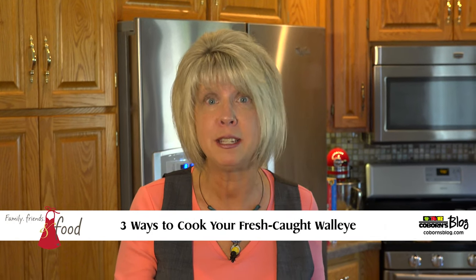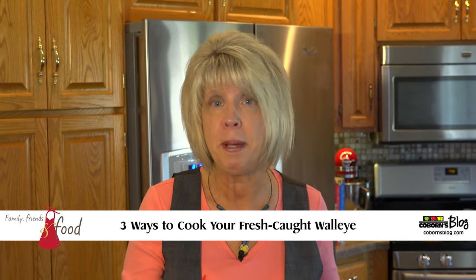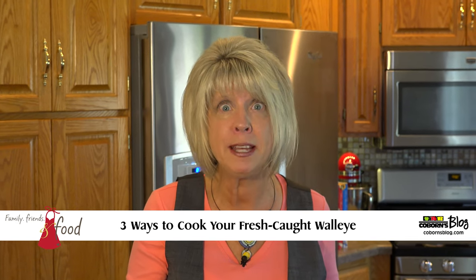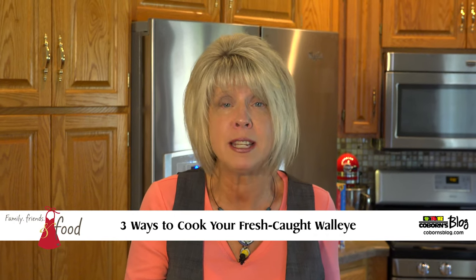Hi, this is Jane at Coburns. Welcome to my kitchen. I am so excited because this weekend is the fishing opener for the state of Minnesota, and to me that just screams the kickoff to summer. It means people are opening up their cabins, they're going camping, and they're just getting together with family and friends and having so much fun. So what I thought I would do is show you some simple, easy recipes to prepare walleye, because I know you're going to catch some walleye. So let's get started.